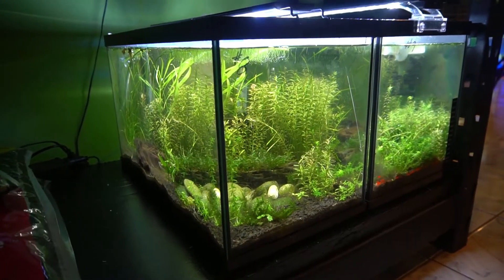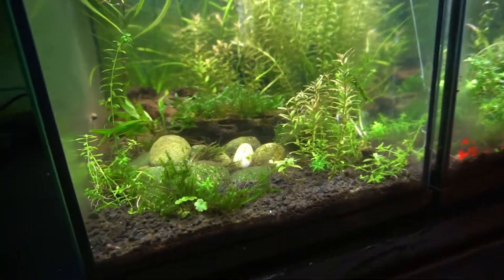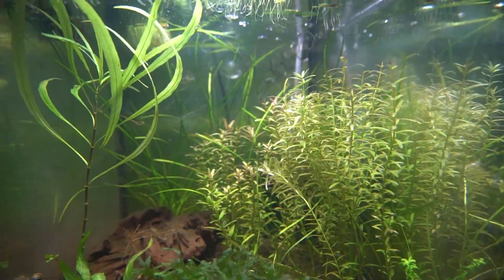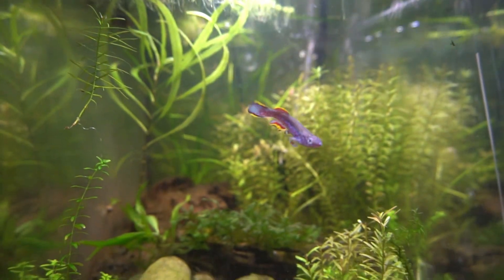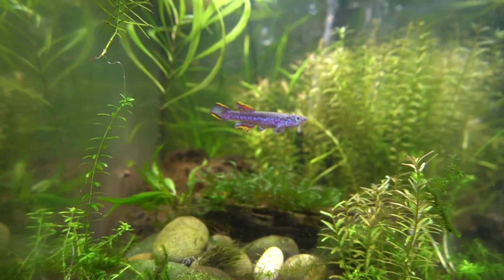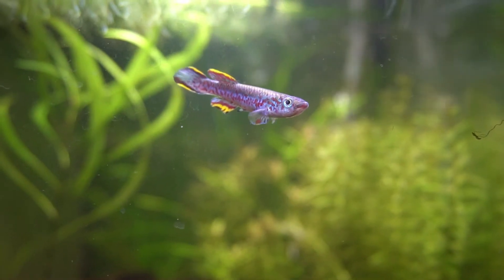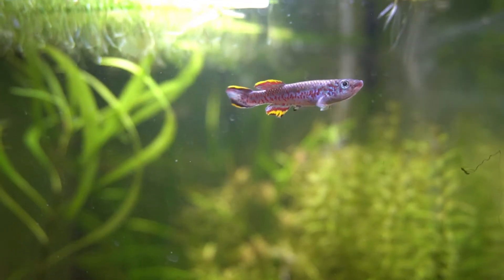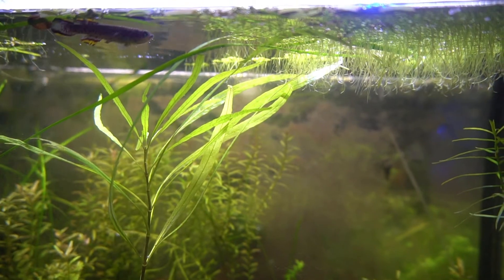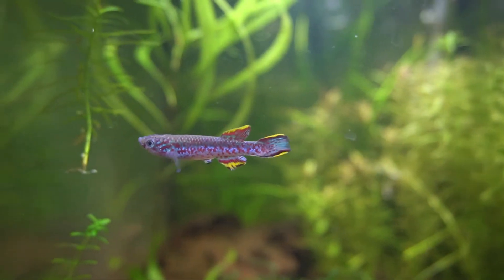In this tank down here we have the other male Gardnerite killifish. He's a pretty fish. This guy was in with the female for a little while, but she really tried to beat him up badly — tried to starve him and pick off his fins. So he's been healing in this tank. I want to leave him here a little bit longer to heal and condition more, and we'll spawn the other male with the female at this point.